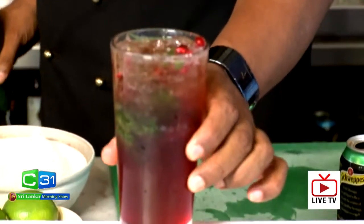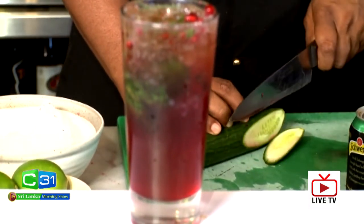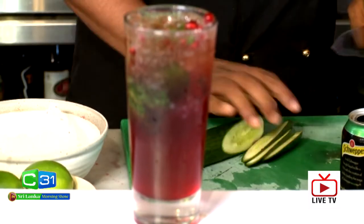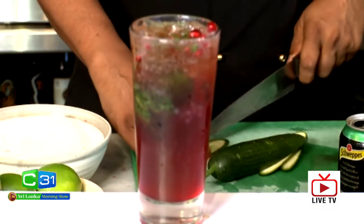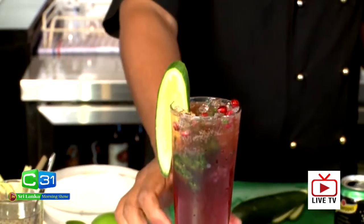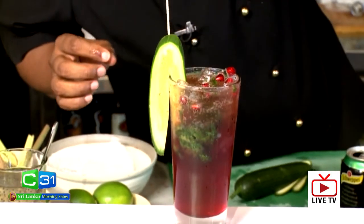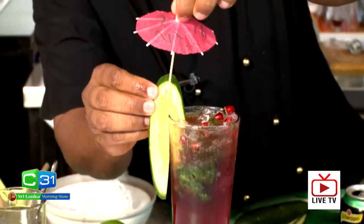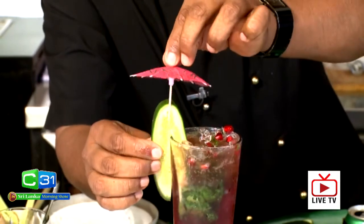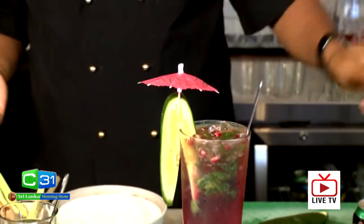A drink like this needs to have a nice garnish. I'm going to make a cucumber garnish because it's cold and a garnish like this is going to add a nice taste — you can bite into it. Make it a little bit stylish, put this on, and add a little umbrella. You can serve it with a straw or a long spoon like this.